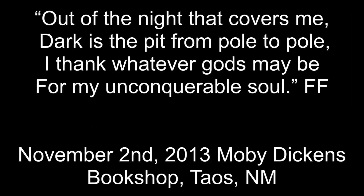On November 2nd, 2013, Forrest said: 'Out of the night that covers me, dark as the pit from pole to pole. I thank whatever gods may be for my unconquerable soul.'